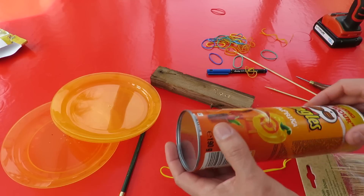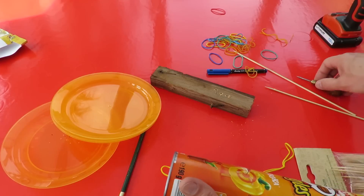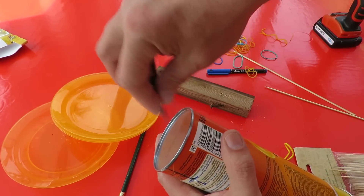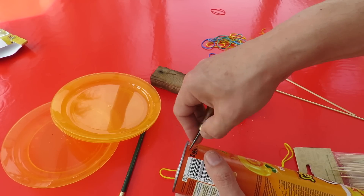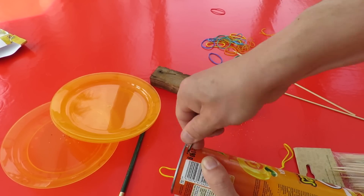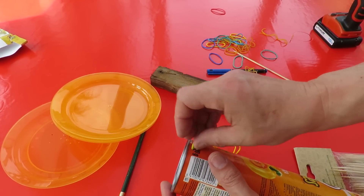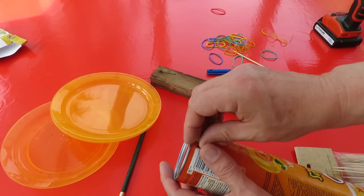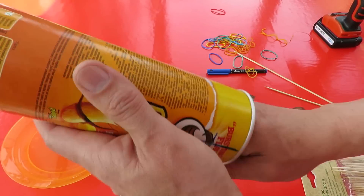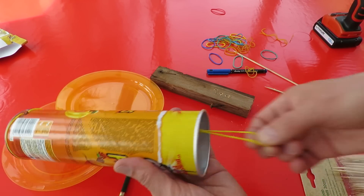We need to put something at the front to hold the rubber band. If we push a big hole through, that's probably the easiest thing. You could put it in the metal but I'll put it up in the cardboard here for now. So that's our rubber band motor.